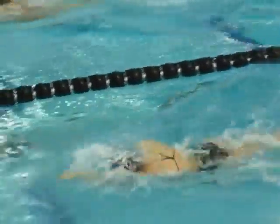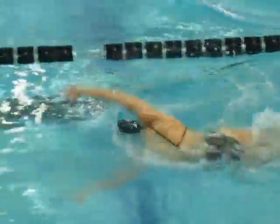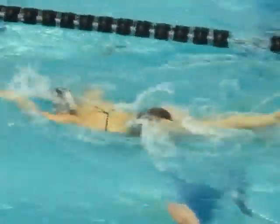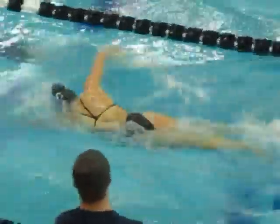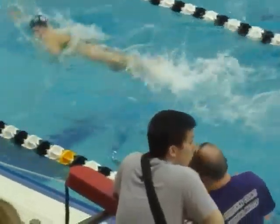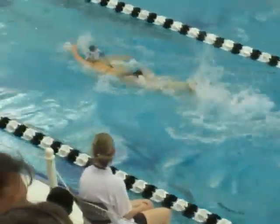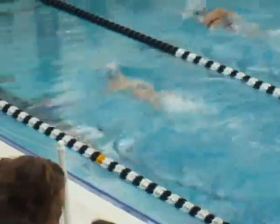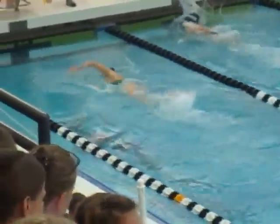That right arm seems to be catching really close to the midline. You put a wiggle in your stroke there. And it's like what happens here — the left arm is preventing the left hip from rotating all the way up.